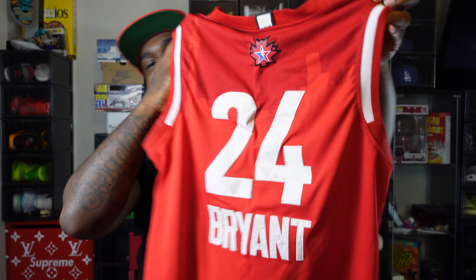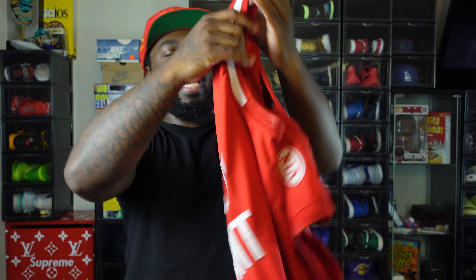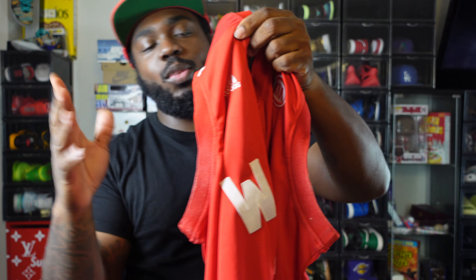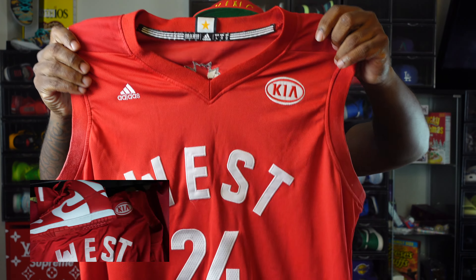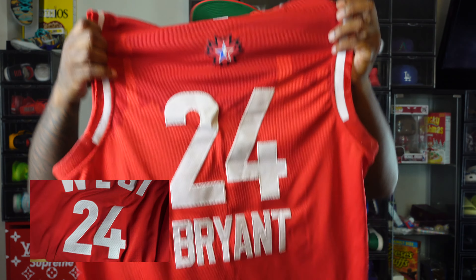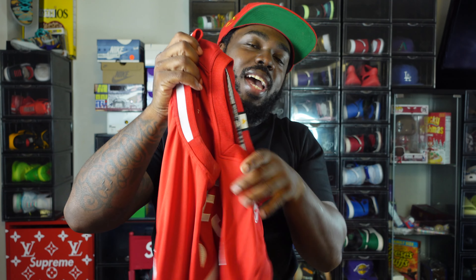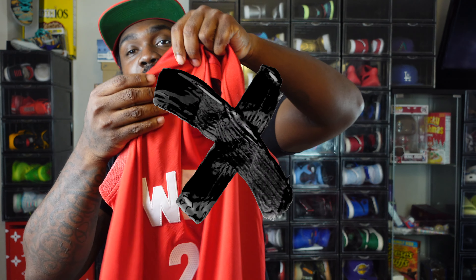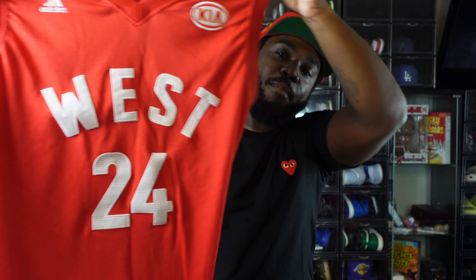My guy Kobe Bryant — this is the All-Star NBA jersey. My only gripe is the Adidas logo. This is when the NBA was still with Adidas, and it's the first time Kia sponsored the All-Star game — that's my only gripe. So I don't really recommend this jersey, but it's Kobe Bryant, and anytime I can get Kobe in a video I'ma get him in the video. R.I.P. Kobe.